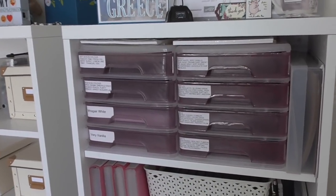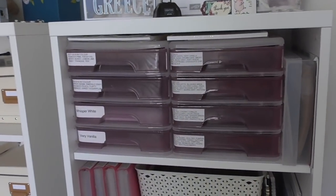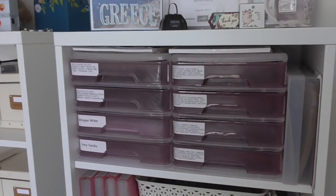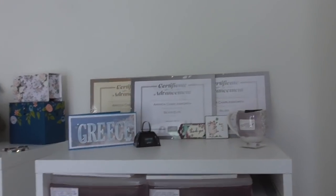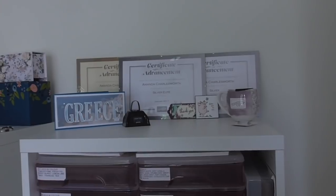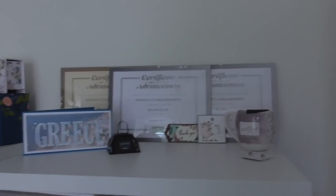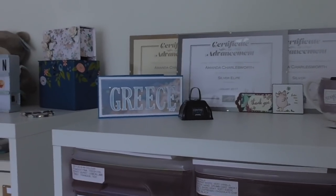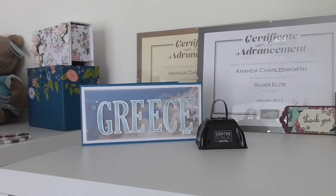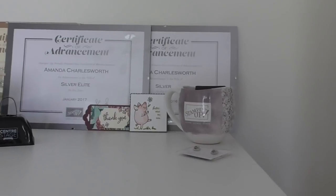In there is all of my coloured card. Each drawer is labelled according to colour family with the colours listed - they all need redoing because we've had a colour rejig, so that's on my to-do list. I have all of the card in a box underneath my crafty desk waiting to be put in. Up here I've got some of my achievement certificates - I joined in 2016 in June, and by January 2017 I was already silver elite, so I'm quite proud of those. There's a lovely card sent by Michelle because last week I achieved the new incentive trip for Greece.